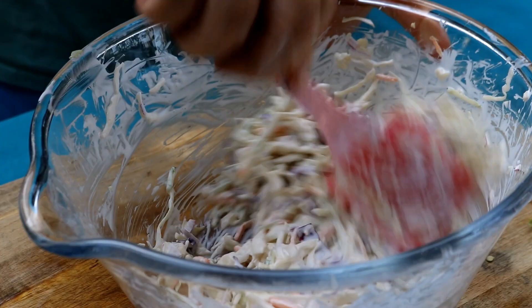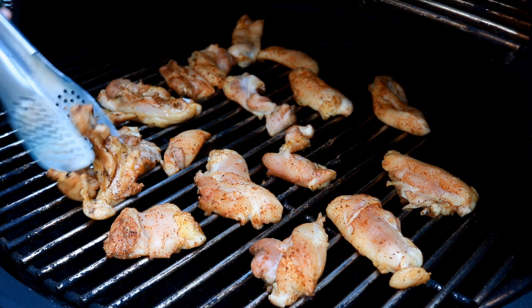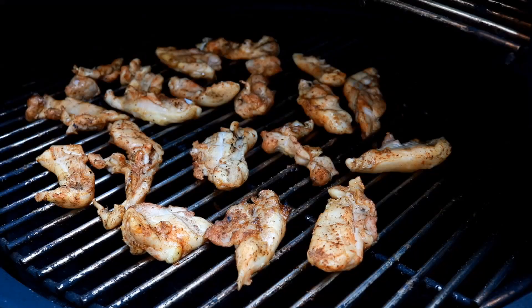It's been about 20 minutes and I'm just turning each chicken strip over so they'll cook evenly. You can see the chicken is starting to get a little color from that Everglades seasoning we put on it. Now let's get this pellet grill door closed.